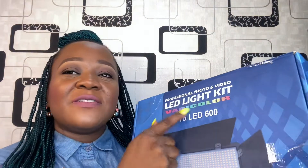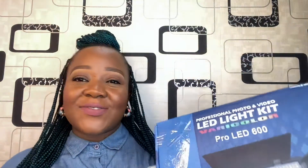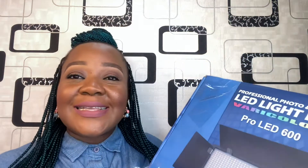Hi beauties, welcome back again! How are you guys doing? I hope you're fine. I just got this slide professional photo and video LED lights — the Vari Color Pro LED 600 — and I decided to unbox it in front of the camera. I want to see how this light works. Let's see what we have inside, so I'll be opening this carton to see what it came with.